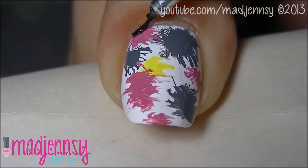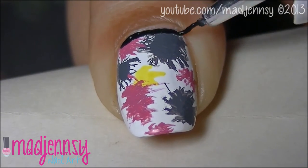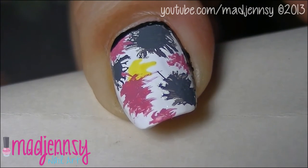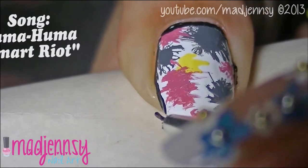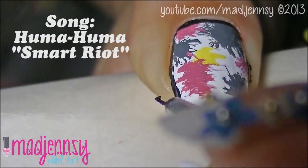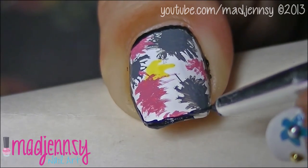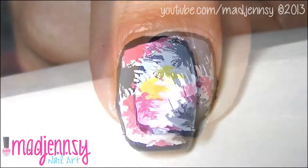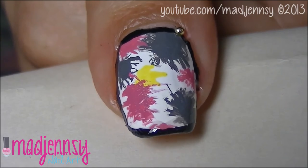Paint a black border all around the nail. Apply some clear polish and add metallic beads all around.